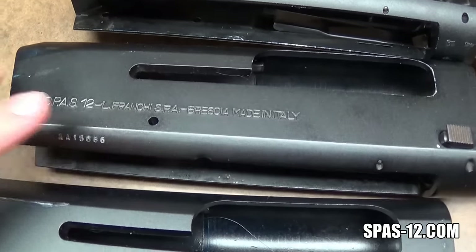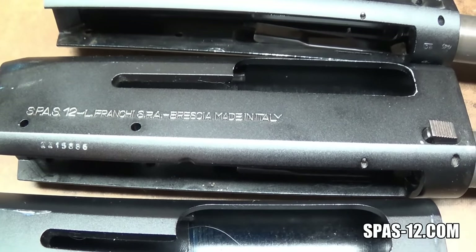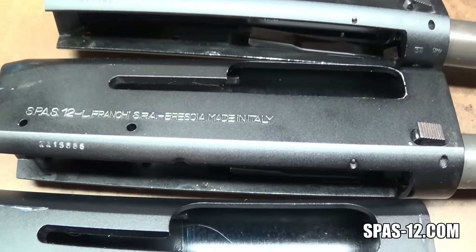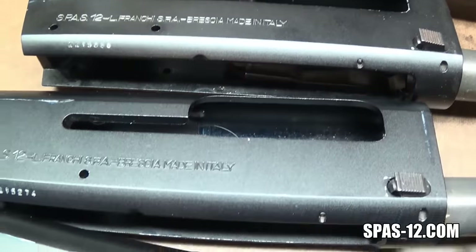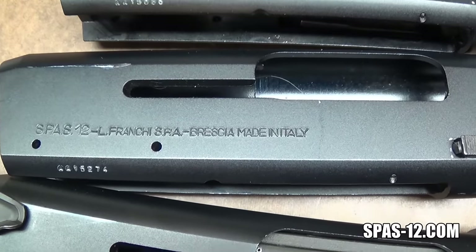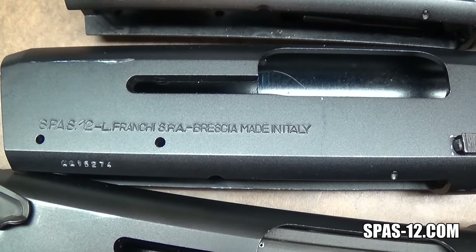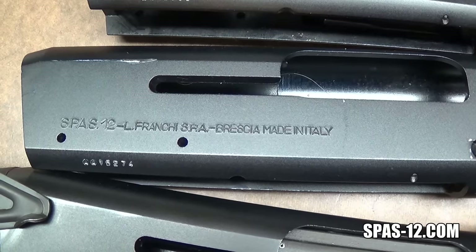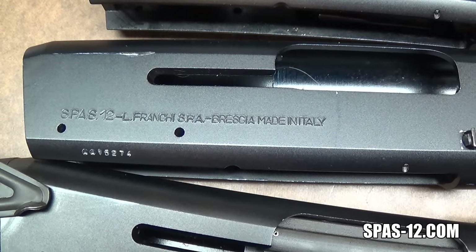If your receiver is marked SPAS 12 L, that really doesn't tell you anything other than that it's marked SPAS 12 — Luigi Franke SPA. Hopefully this can save some people a little bit of money, maybe give them a bargaining chip if somebody tries to tell them they're selling a rare variant when that just doesn't happen to be the case. All my evidence points to that being what people are seeing when they see these SPAS-12L markings.